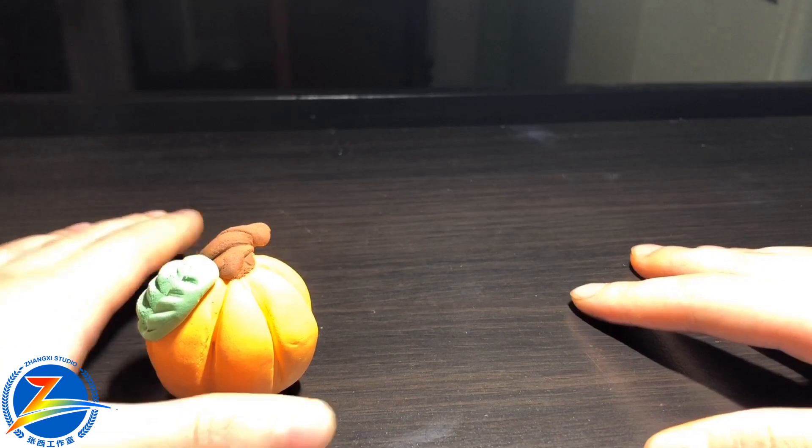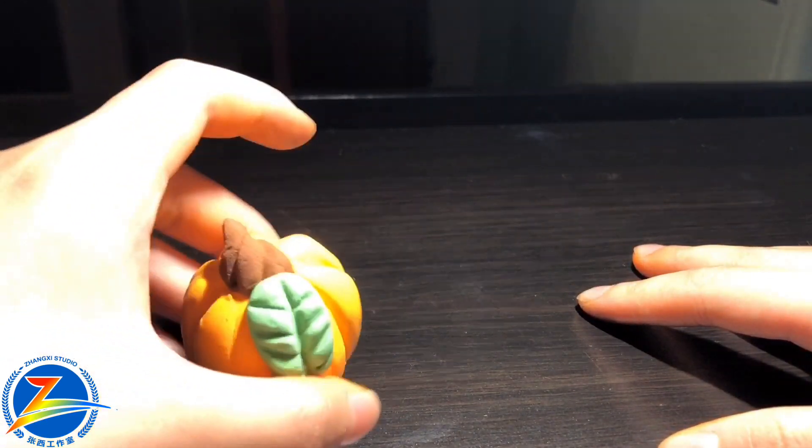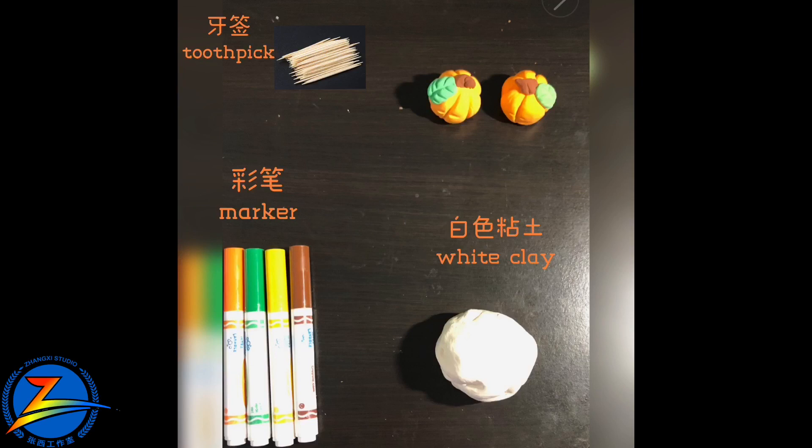Hello everybody, my name is Evelyn, and I'm teaching you guys how to make this little pumpkin. I'm using Model Magic.